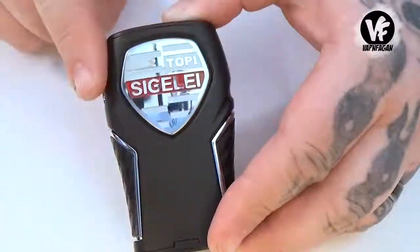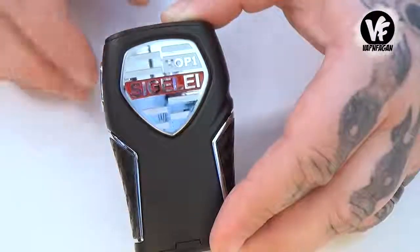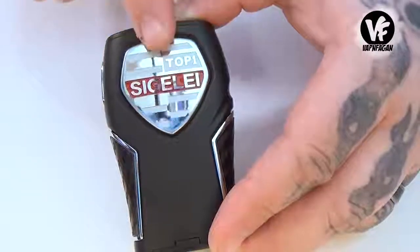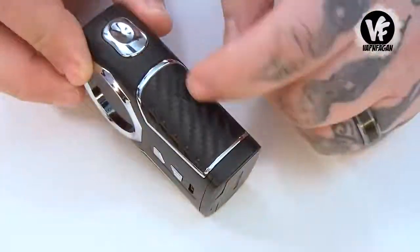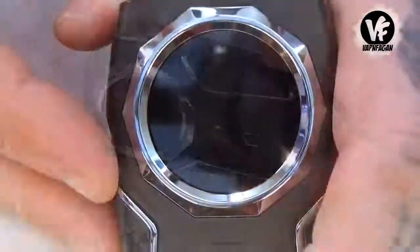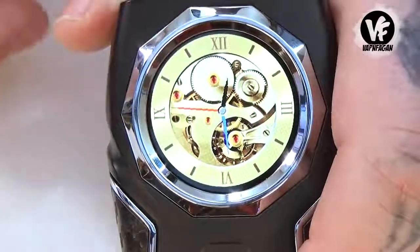Along the back we have the Sigelei logo and 'Top One' — this is actually a stainless steel plate, and depending on the color you get it's either gold-plated stainless or regular stainless. I actually like the way this looks — the combination of the emblem, the large screen, the gold button, and the carbon fiber along the side makes it look like a really classy mod. When the device is turned off, the time is displayed on the main screen.